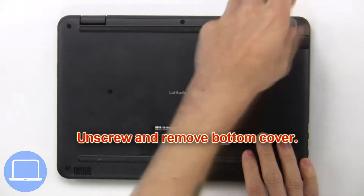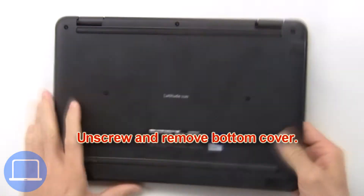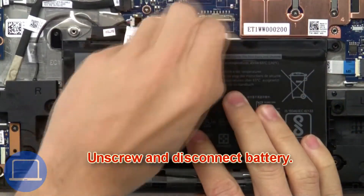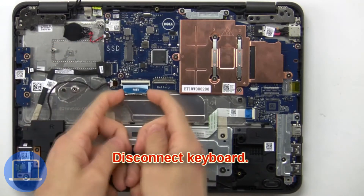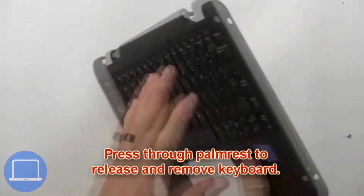First, unscrew and remove the bottom cover. Then unscrew and disconnect the battery. Then press through the palm rest to release and remove the keyboard.